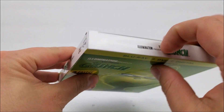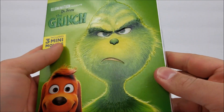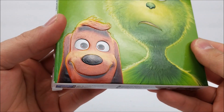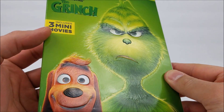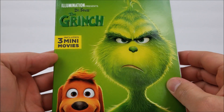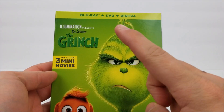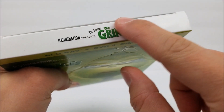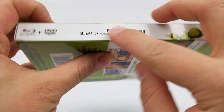It does look like it just opens from the top or the bottom. We have a nice embossed and debossed cover right here — good to see Max and the Grinch on there, and there's some texture as well. This includes three mini movies, and you do get your Blu-ray, DVD, and digital download codes. Up at the top the title is embossed as well, and same thing on the sides.